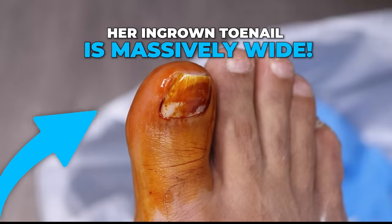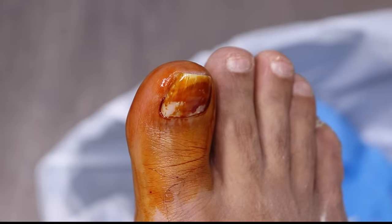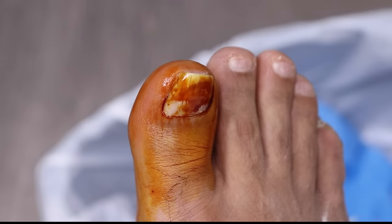That is the antibiotic cream. We're going to do our second check in a moment. It's a weird concept with curled nails when you think of leaving the nail grow longer, because you think it might be worse. But once you get the corner past the front, it's better.